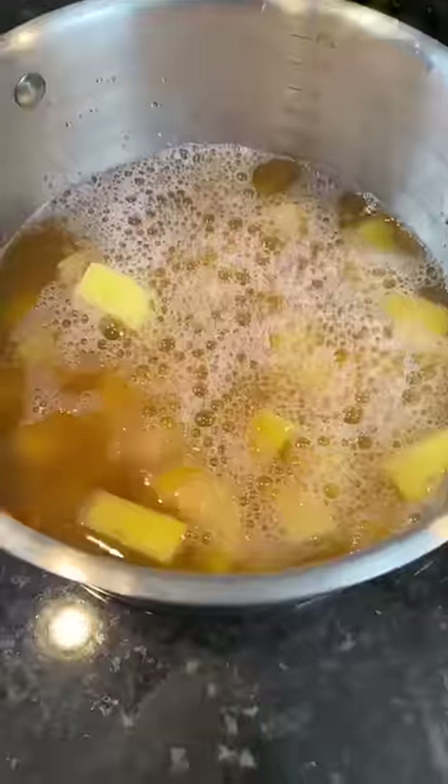Alright, first things first: peel, clean, and chop your Yukon Gold potatoes. Next, we're going to boil the potatoes in chicken broth to elevate the flavor.